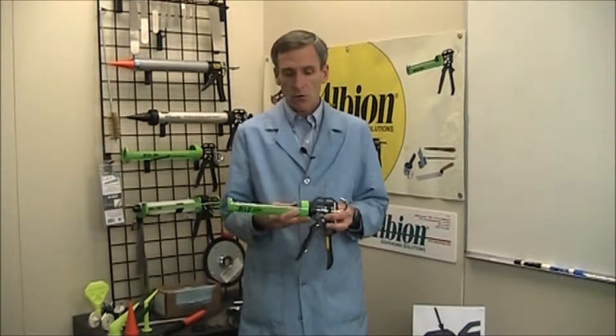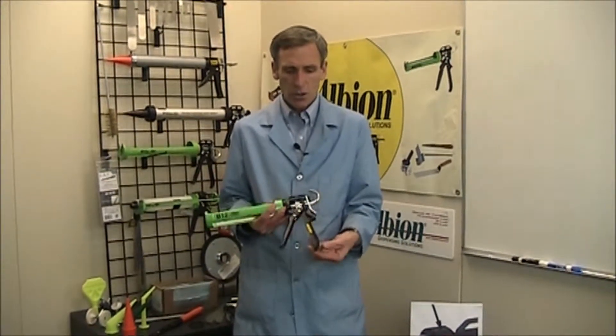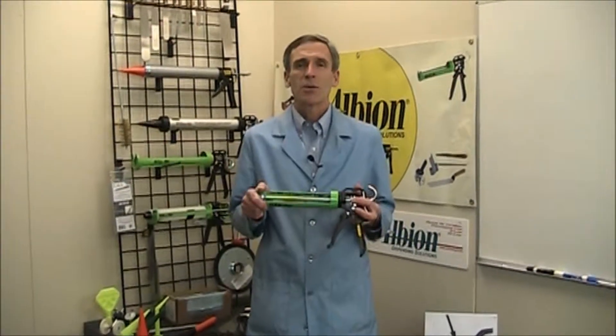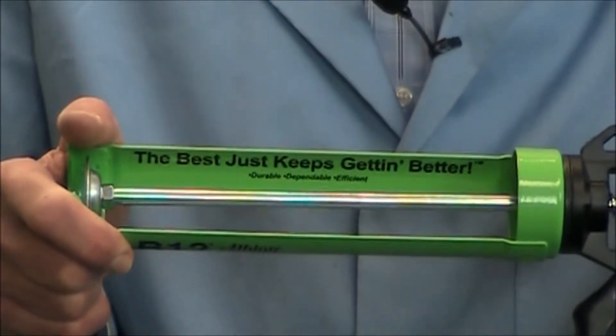As always, our deep back cap prevents ride-up of the cartridge during heavy pumping, and our concealed cartridge puncture tool prevents you from getting wet caulk on your hands. That's why we say with confidence that the best just keeps getting better.